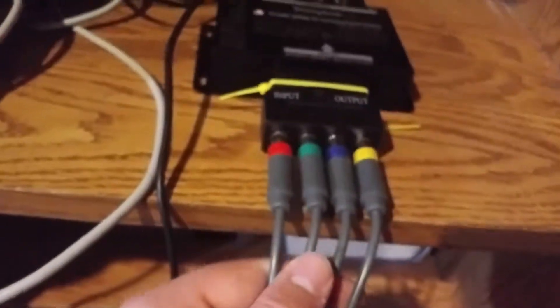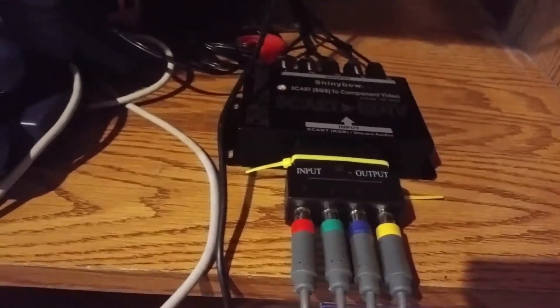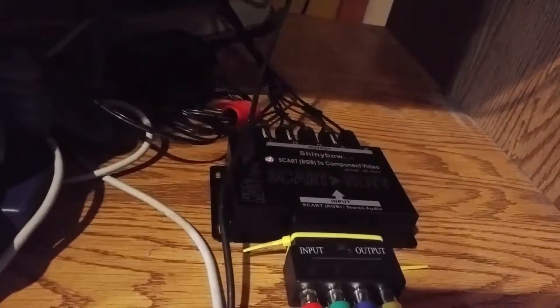If it will go in — at the end of it, if we follow it — it goes to Xbox 360 component cables, because they also have the composites on them. This is just like a pretty crazy test setup right now.